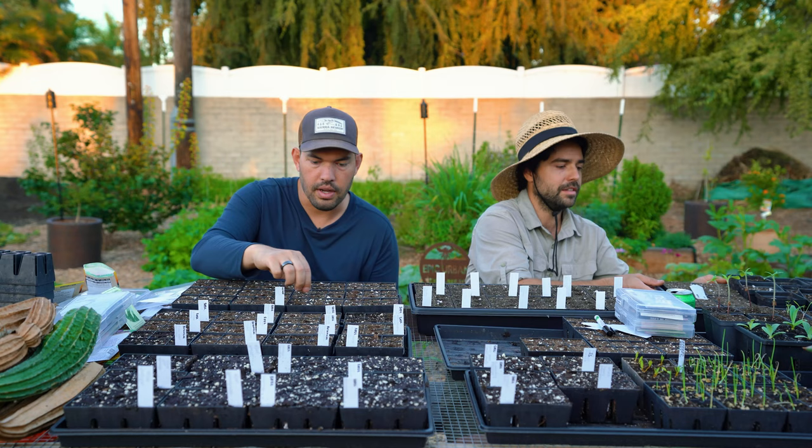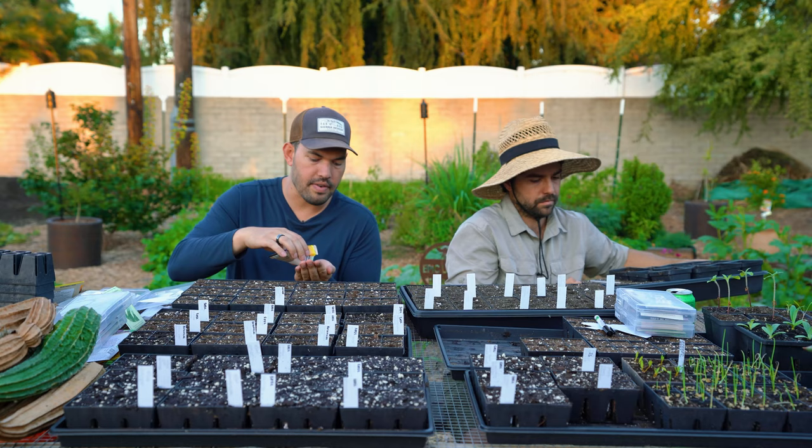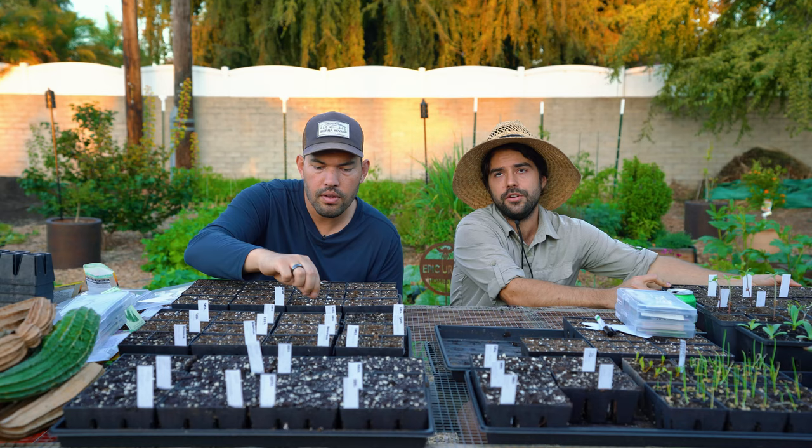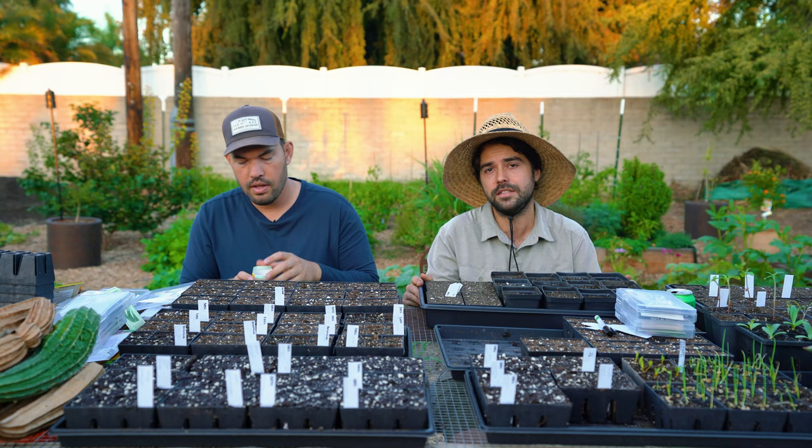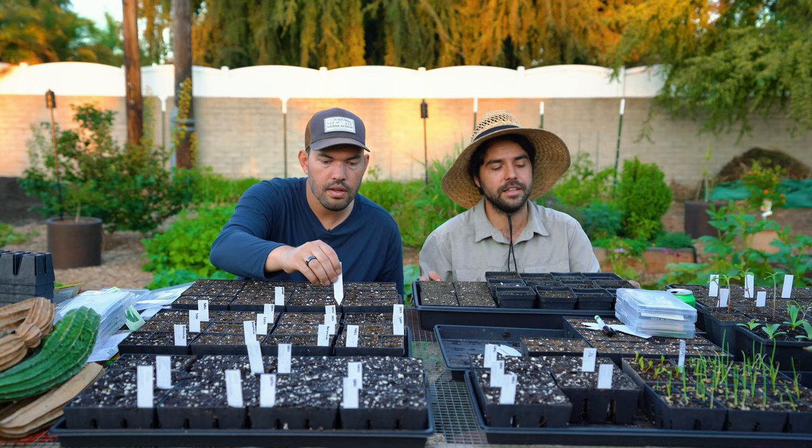If you get them right, you get just an incredible harvest and they'll store for a bit. I'm eating through the garlic I harvested — I finished the first three varieties and now I'm on to Susanville, which stores for like nine months. I've been waiting on that one. I'm ready for some more garlic.